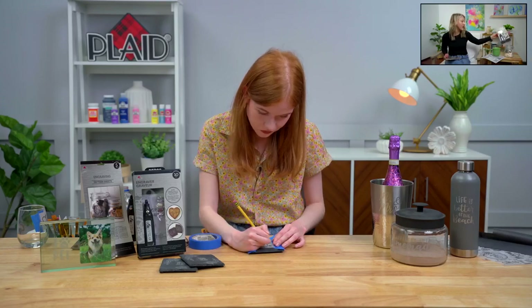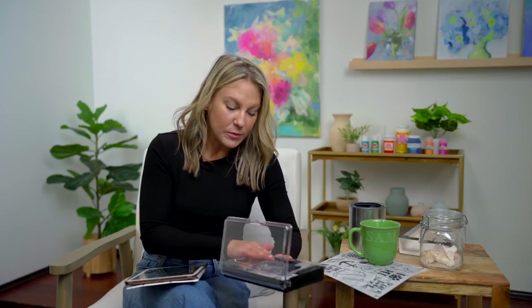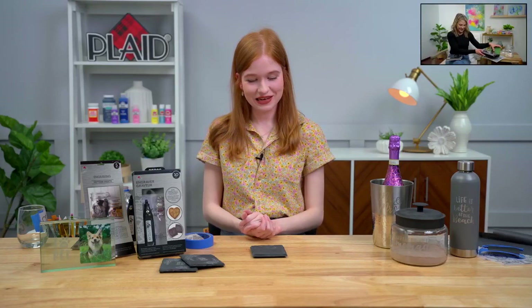If you're just joining us, we're talking about the Plaid engraver tool and the Plaid engraving pattern packs — available at your local Walmart and Walmart.com. This is a 10-piece set: you get a wireless cordless tool with batteries included, so you can get started right away. It comes with six different tips so you can engrave, buff, and sand. It's not bulky — it's the perfect size and gives you a lot of control for fine detail work.